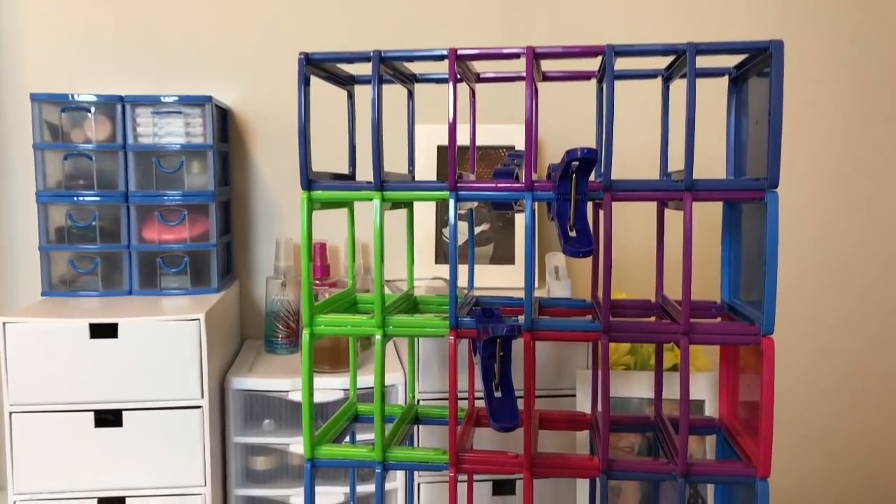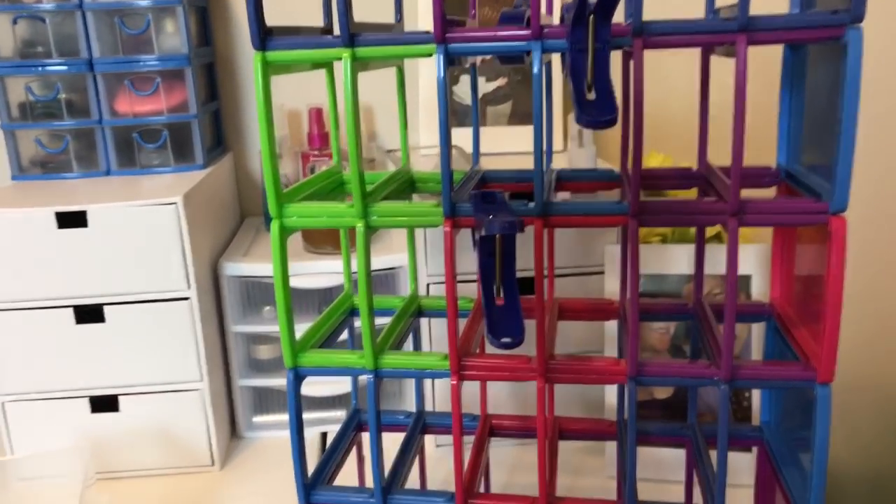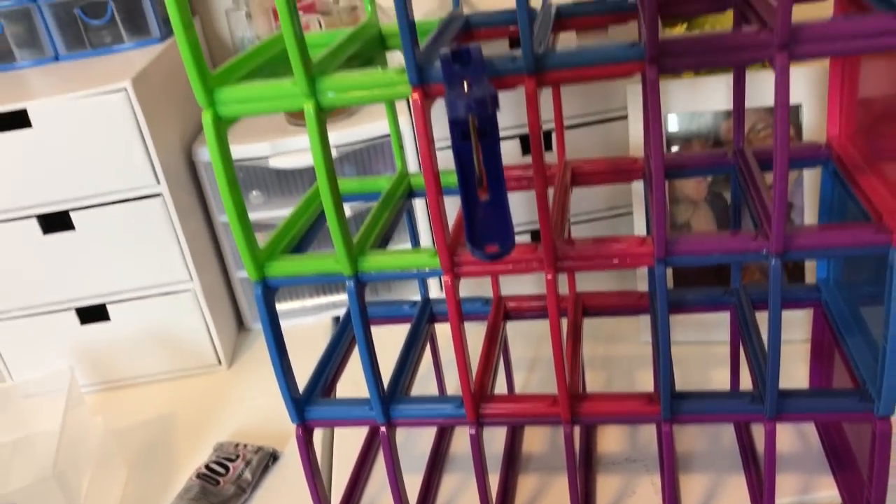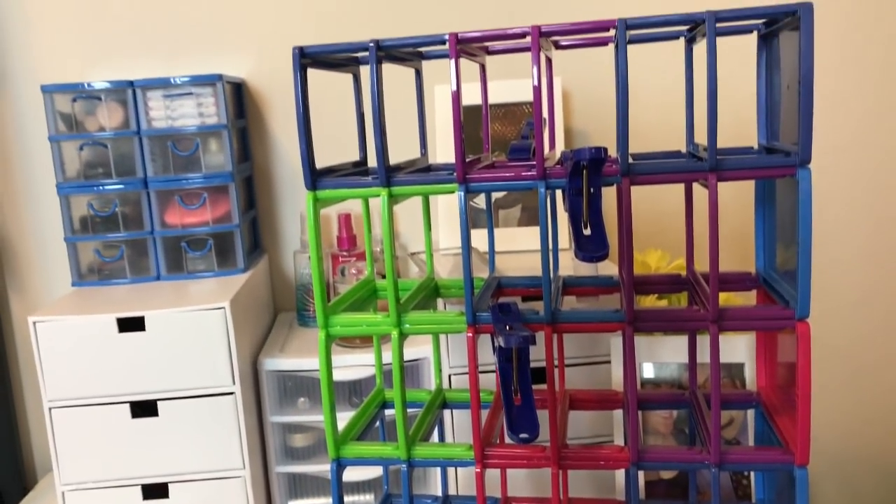Here is what it looks like when it's all put together. You want to use those clips to keep the pieces together while the glue is drying — it'll give it a more seamless look.